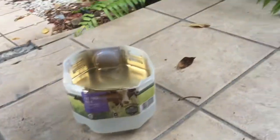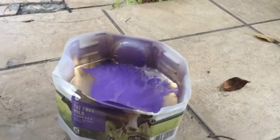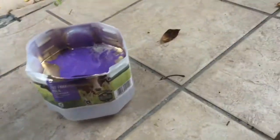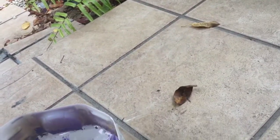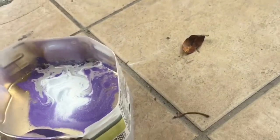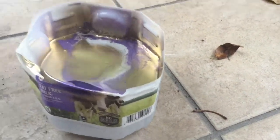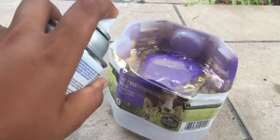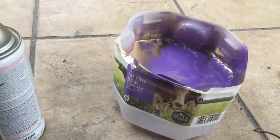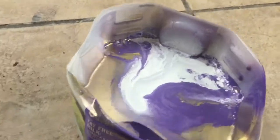I'm gonna grab some purple, open up the lid, shake it up a little bit. Now I want a little bit of white - open up the lid, shake it up. This is starting to look really good. Let me get a little more gold, some more purple, and some more white.